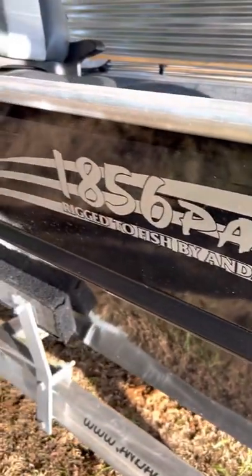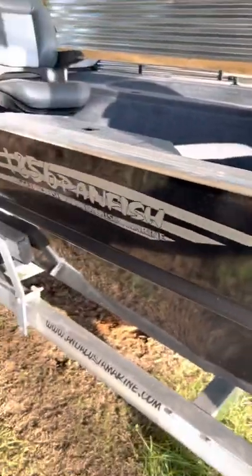We got the bimini top put on it. Like I said, this is the 1856 Panfish from Alumacraft.